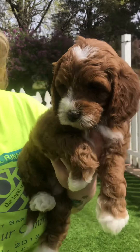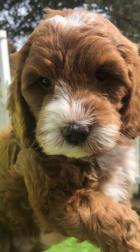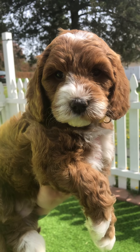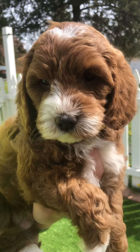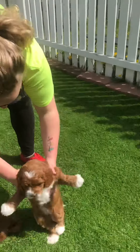Side view and puppy face — I want to see that cute face. Hi darling, you are a cutie pie. And this is Yellow Band Girl from Rebel Mistress's litter.